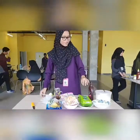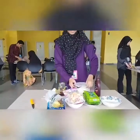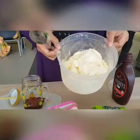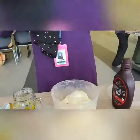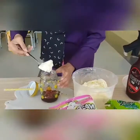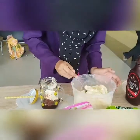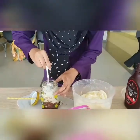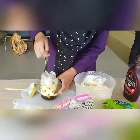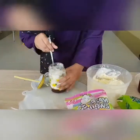Then we use vanilla ice cream as a flavor that everyone loves. We use around 4 to 5 tablespoons. We compress it so there is no space between the layers.